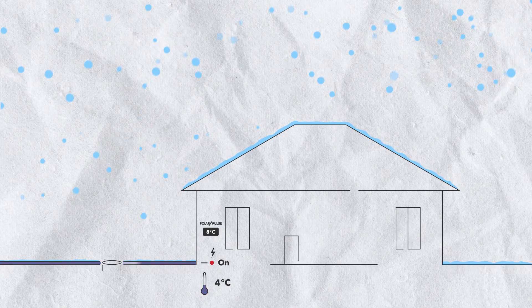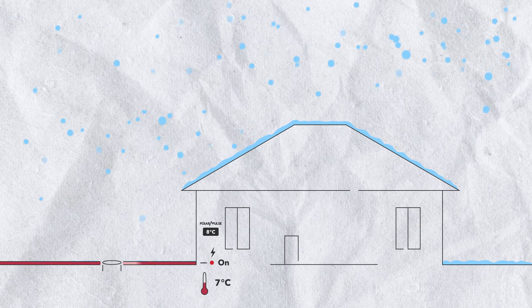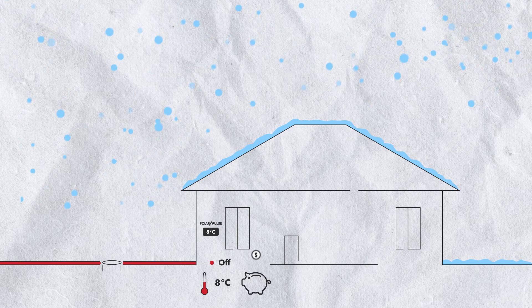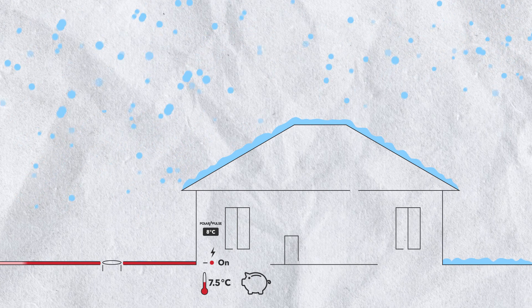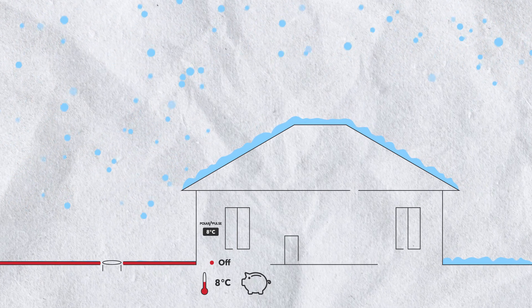The Polar Pulse Panel sends current to the cables until it reaches eight degrees Celsius. Once it reaches the target temperature, it releases power, and once the temperature drops to 7.5 degrees, it gives power back. It keeps pulsing that way, and every time it's releasing — every time it's not giving power — that's money the customer is saving.